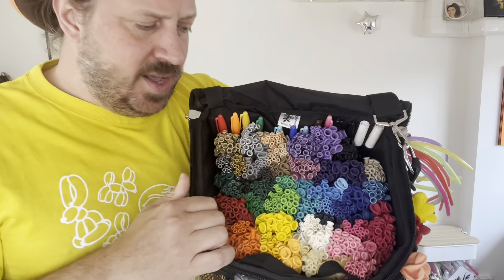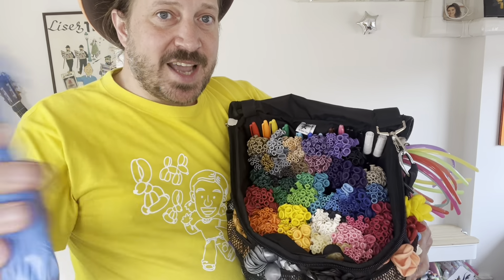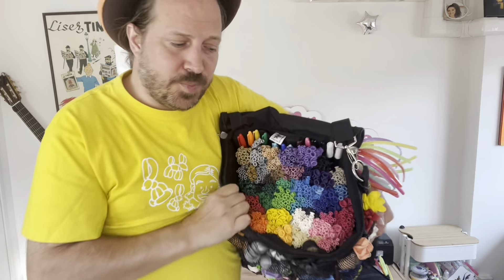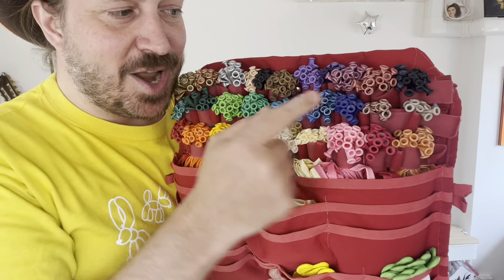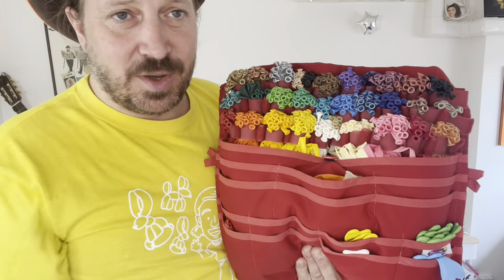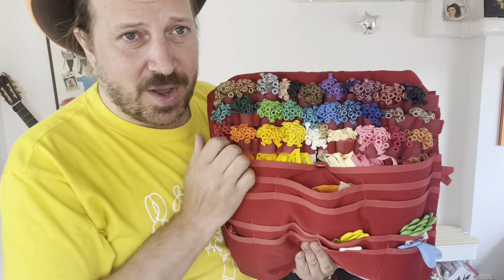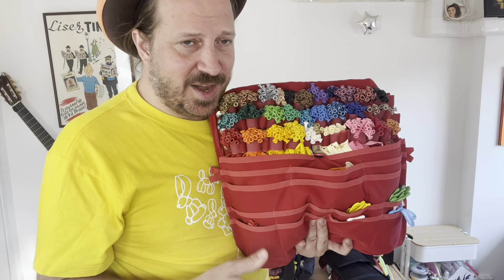The fantastic thing about this style of bag is that if you run low on one color — say you're running low on blue — you can just remove the blue bundle, fill it back up, and put it back in. You're ready to roll. The problem with the Twist Them Up is that if the blues are in the middle, you have to remove the whole first layer of velcro, all the balloons get loose, then you put them back and redo the velcro. With the Bagaloon, you can interchange the balloons as you like.